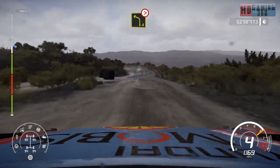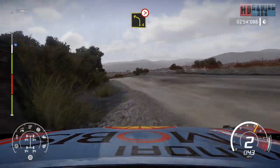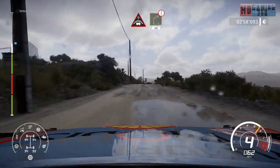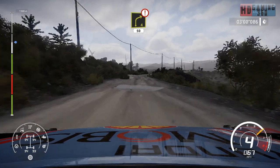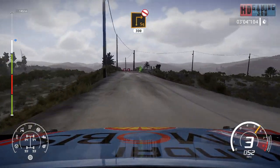Caution, bumpy left 4, tightens 3, short, 30. Crest and right 4, short, 50. Caution, break for square right, don't cut, 300.